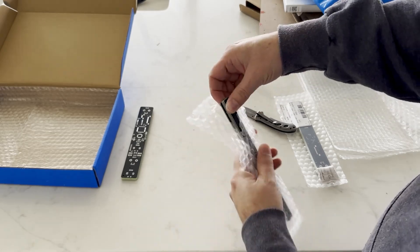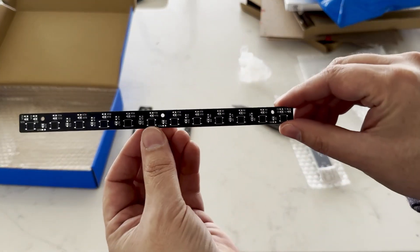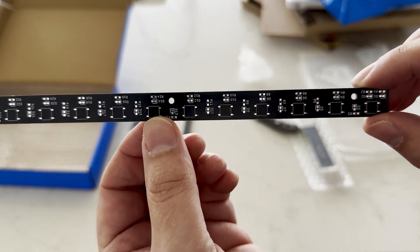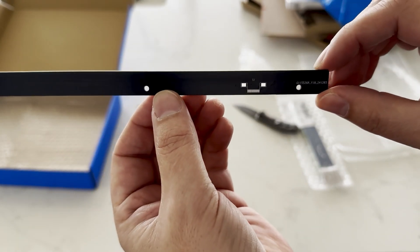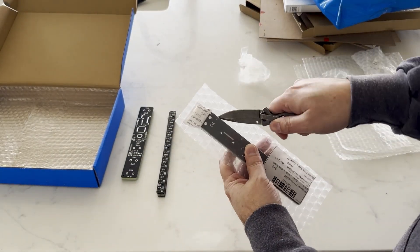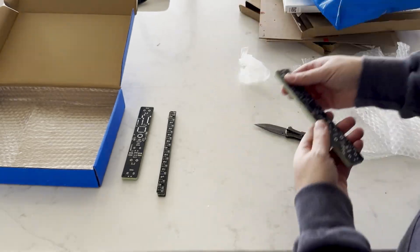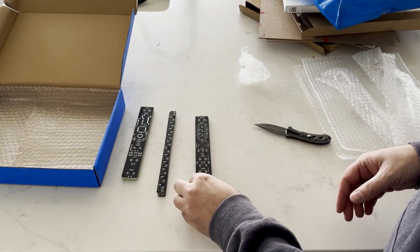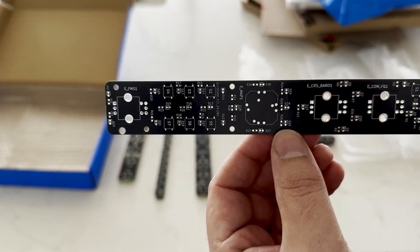Can't wait to test these out. From the day I uploaded these files to JLCPCB's website to having them delivered to my doorstep here in the U.S., it took just seven days. That's an amazing turnaround time, especially considering that these were made in China. Huge shout out to JLCPCB for making this process so fast and seamless and inexpensive as possible.